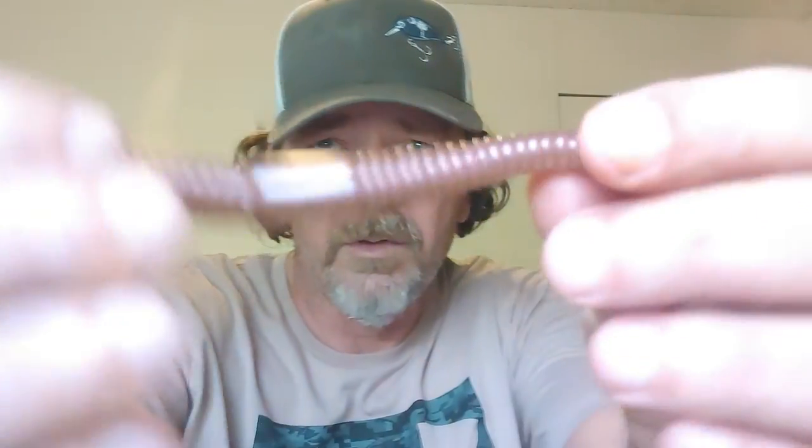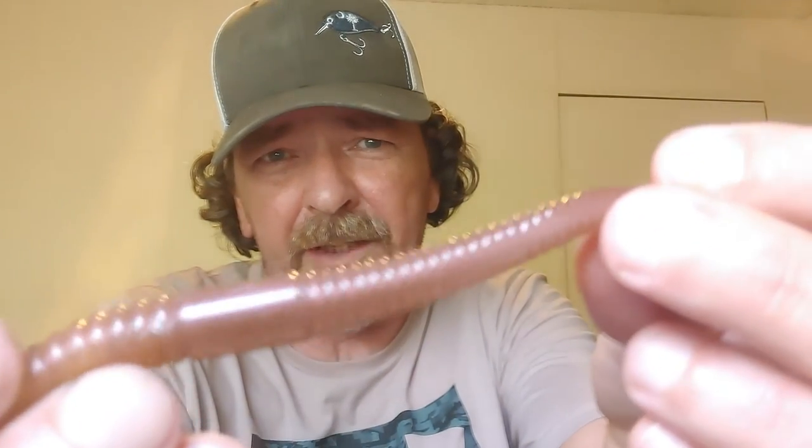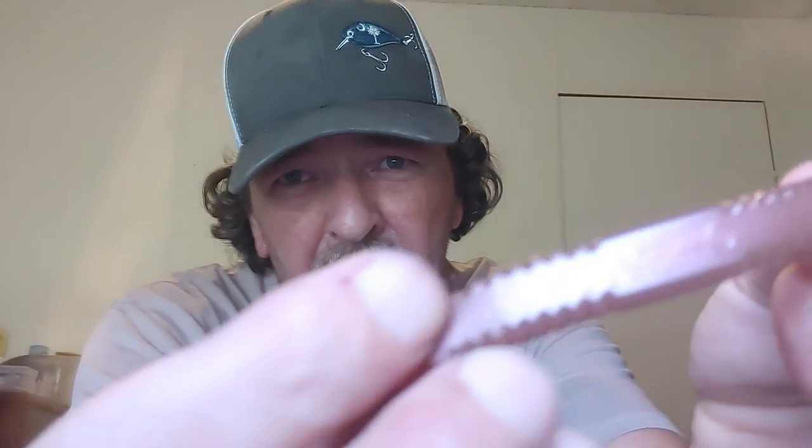We'll be using just a single injector because we are making earthworm color. You can see a little purple sheen on it there — just a beautiful color. There's my little engraving on there too.